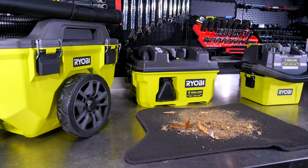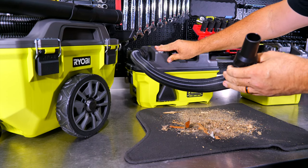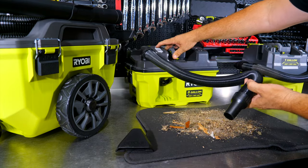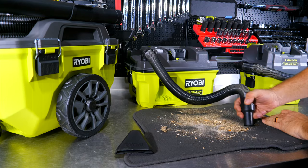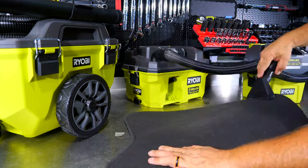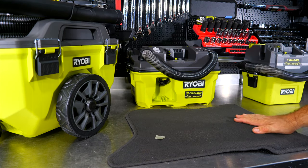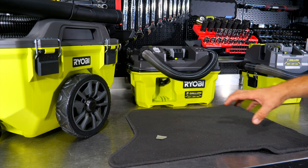Now testing the three-gallon on the same debris mat — it has a slight CFM boost of about five CFM over the one-gallon. We'll use the hose first to get most of it, then switch to the floor sweep tool on high. Again, like the one-gallon, there's some residual left that you'd want to shake or vibrate out, but performance was very impressive. Not expecting these smaller units to provide that much suction.